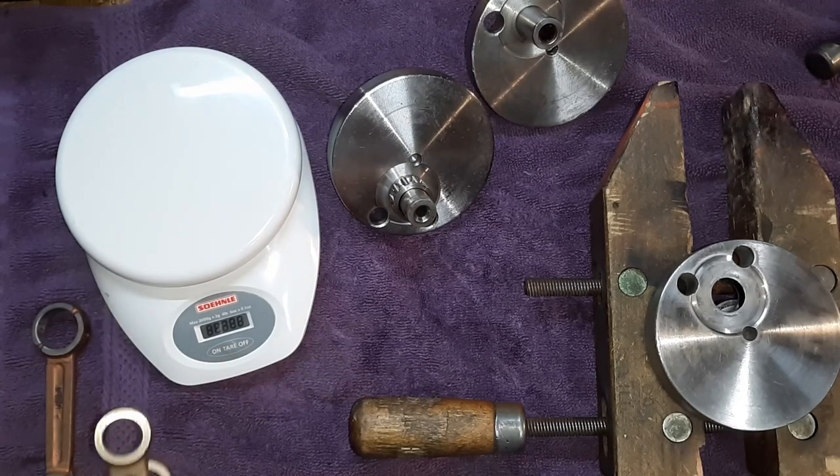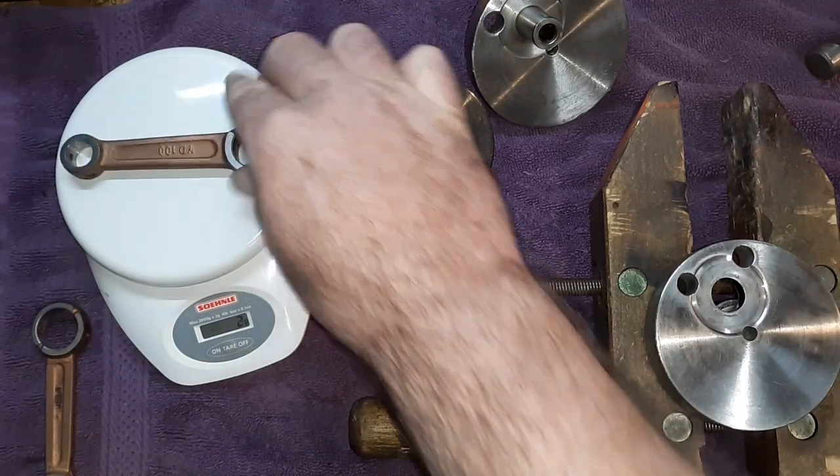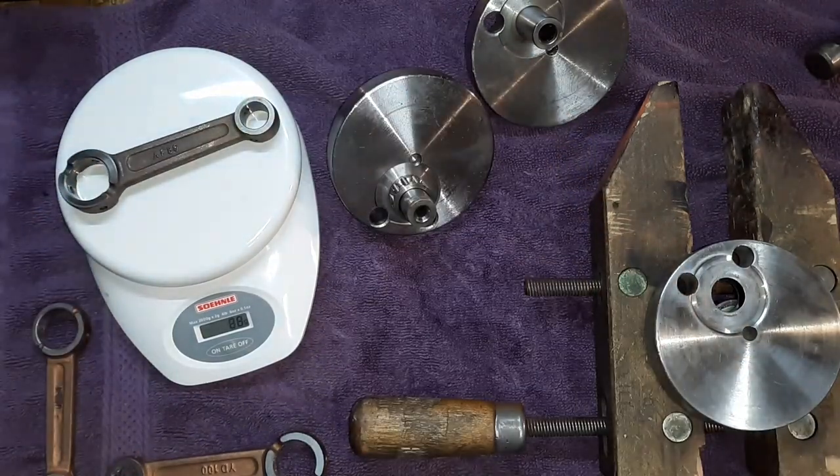Make sure it works — can you see it? All right. At zero grams, here's a YD-100. We're at 90 grams. Here is the AF-80. We're at 88 grams.